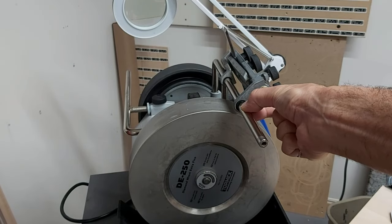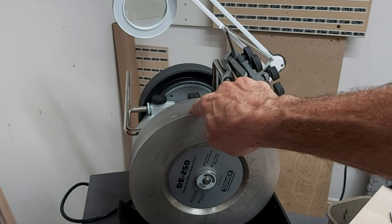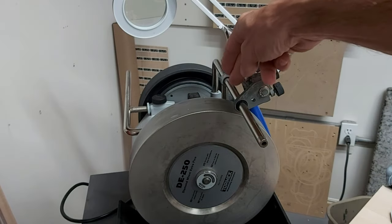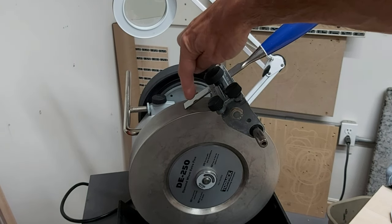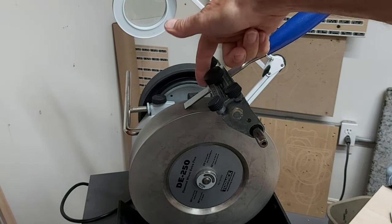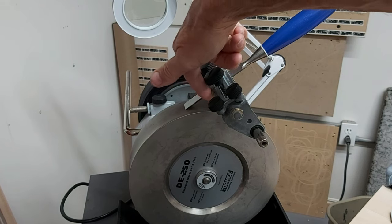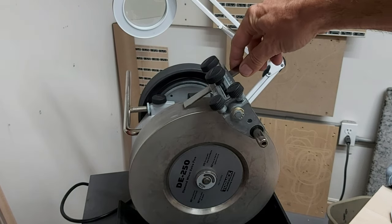If I leave this support arm at a fixed position relative to the diameter of the wheel — in this case one of the diamond wheels, so it's not going to change in diameter — then I can change the bevel angle just by changing how far I push the chisel out of this jig. In other words, the projection of the chisel from the front edge of the jig will determine the bevel angle when I start grinding.